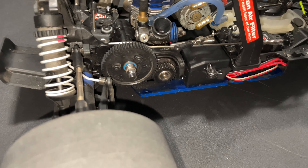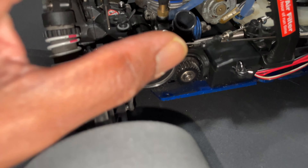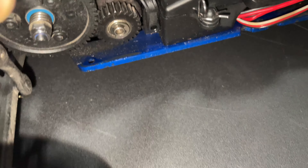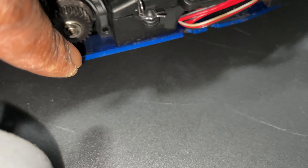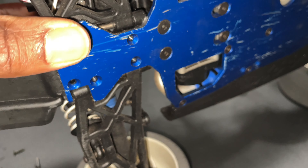All right guys, so I'm getting to work on the Jado. The way to get the rear end off, you remove the air filter. I unscrewed the servo horn right here with the throttle and brake, pop it off from here — the linkage. Take one screw off from down here, take the side guard out, and then remove the bottom screws.